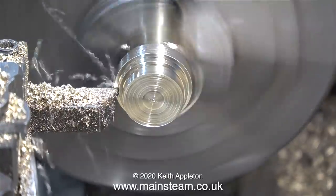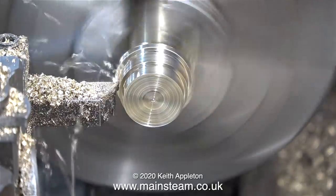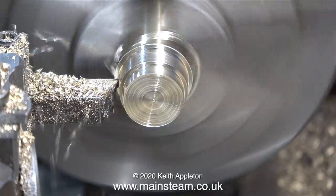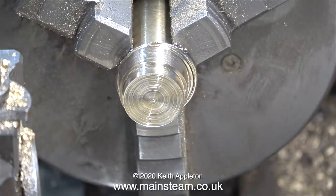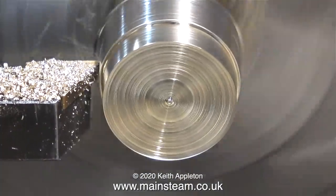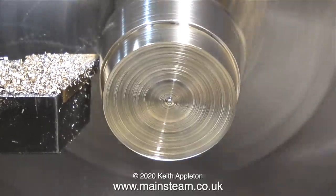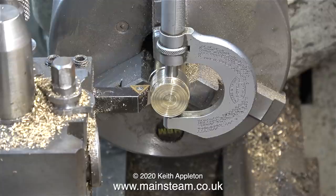First of all I need to turn the external diameter to match the one on the original part. The dimensions for this part of the operation are quite critical. This clip shows the tool cutting after I change the tip, and after I take the final cut the finish is quite good and it's the right size.